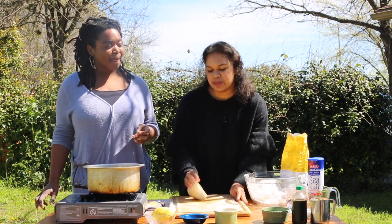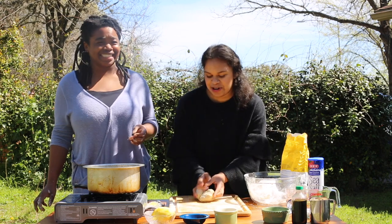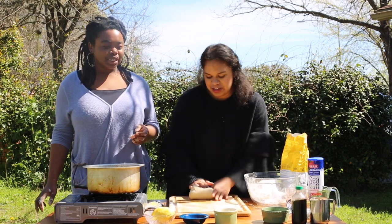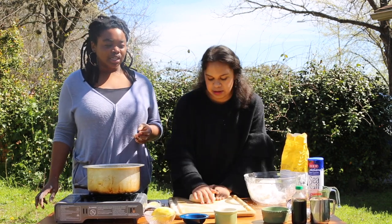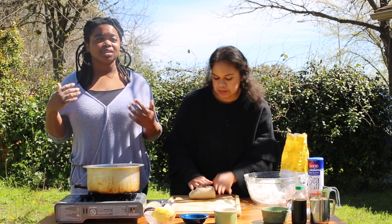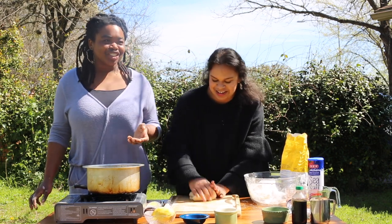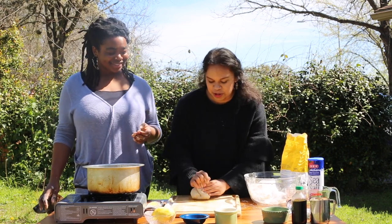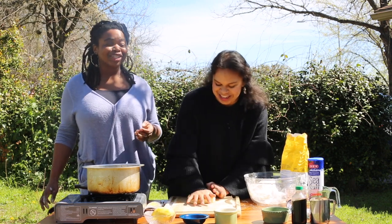Ice cream is such an American thing, and Kenyans don't really like sweet things and ice cream is generally sweet. That's why I also try not to make my ice cream too sweet, just from my Kenyan background. But I can see a cool Kenyan Love Fats Ice Cream location — cheaper avocados, no more importing.